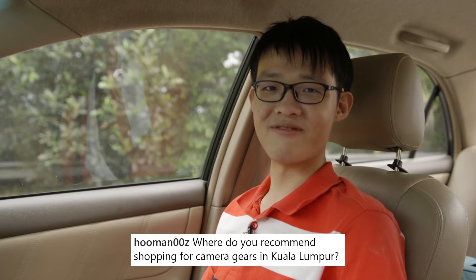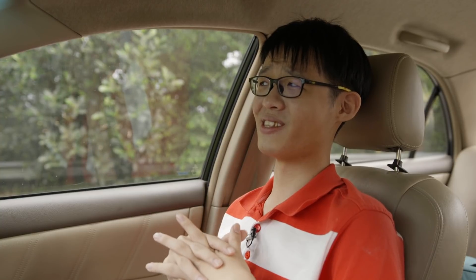'Where do you recommend shopping for camera gear in Kuala Lumpur?' I usually search online and buy from wherever sells it cheapest. But my go-to is a shop called ACCE Camera Store — it's on the sixth floor of Berjaya Times Square in Bukit Bintang. I have no affiliations with the owner; I just shop there because I'm Asian and buy from wherever is cheapest.